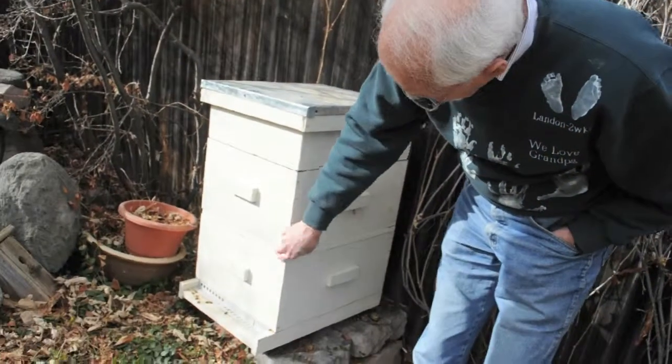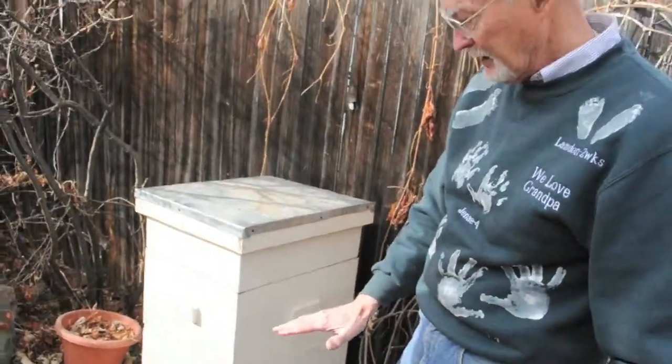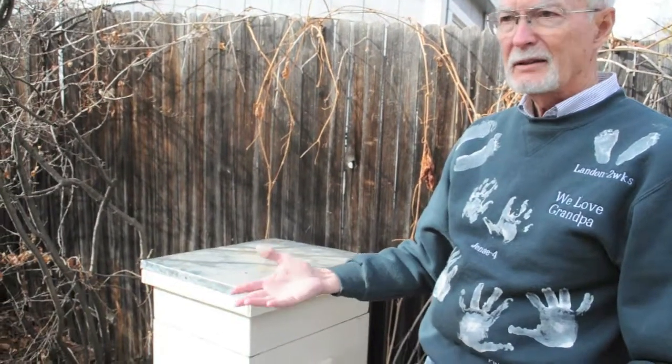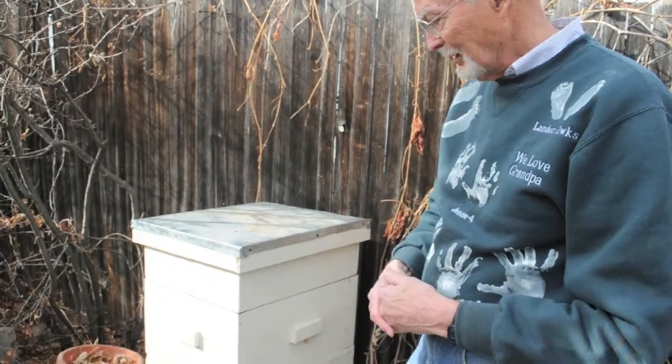I don't know if you can really notice, but here's a little spacer. I put medicine between this upper and lower unit — a little tray, or some of the antibiotics he makes like a little flour tortilla. You put that in there and the bees eat it. They're very good housekeepers — if there's any foreign material in there, they like to clean it up. So you put medicine out and they want to get that material out of there, and that's the way they eat the medicine.